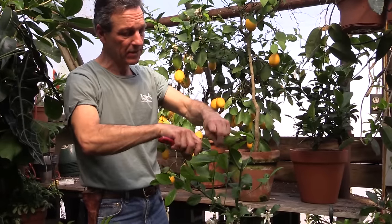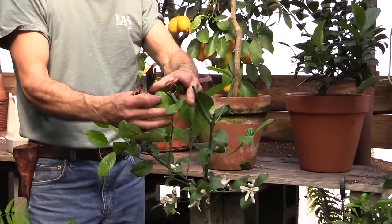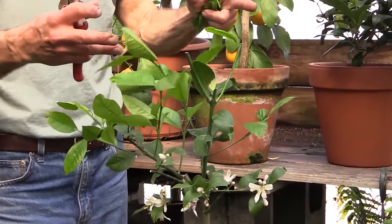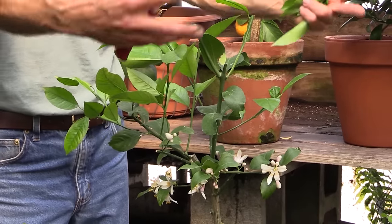Taking the tips out of some of these reaching leads is going to cause those branches to break out and create two or three more leads. As this plant grows and matures, this top will get very full.